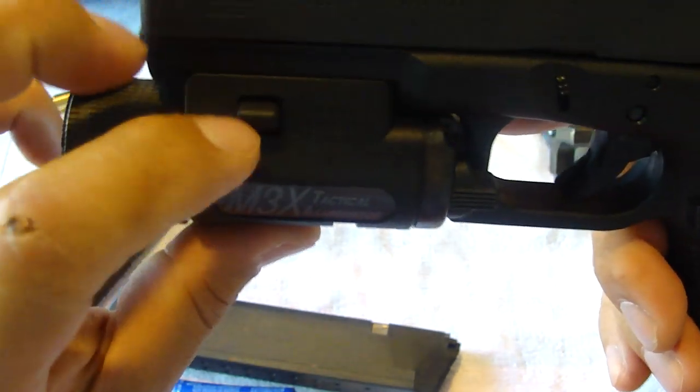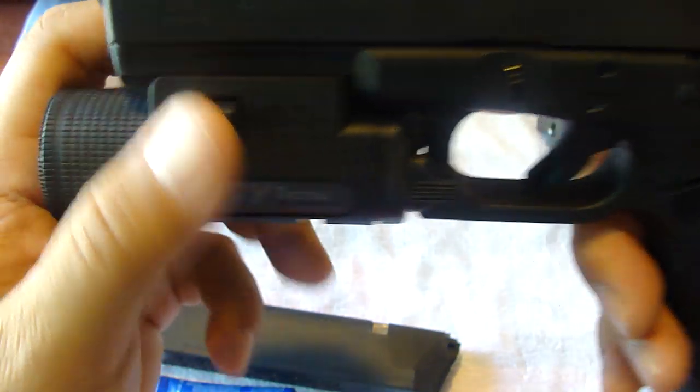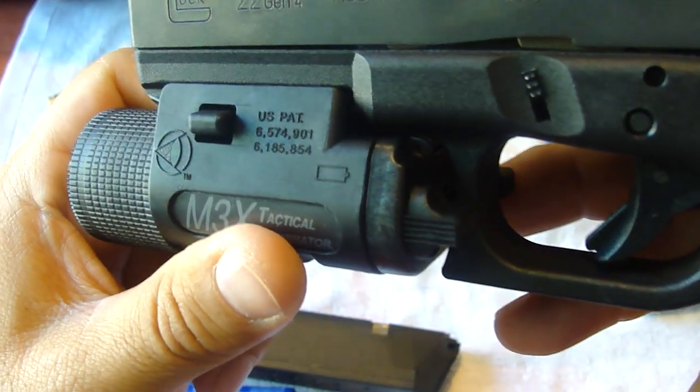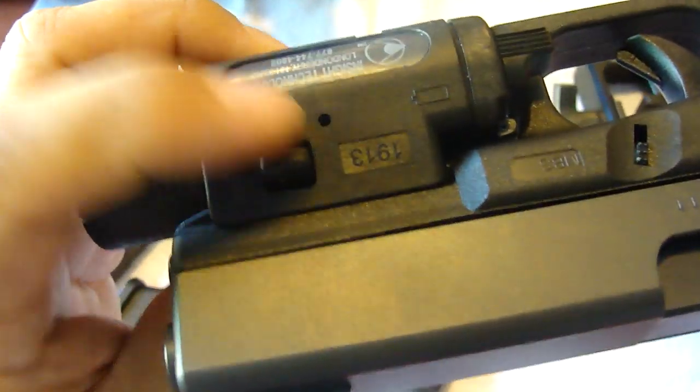I have seen people lose this piece right here — this plastic piece that retains it. It breaks. I think that's why it comes with an extra one in the little packaging that you get this flashlight in. It does come with an extra piece, and I believe that's because these break.